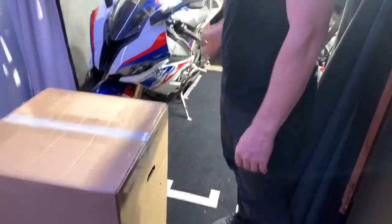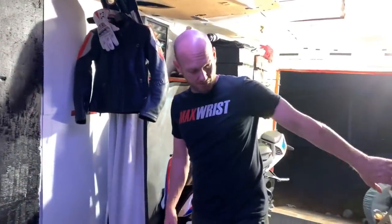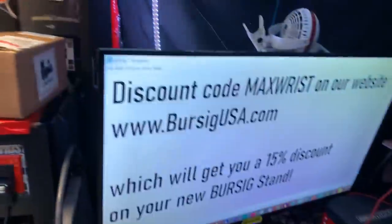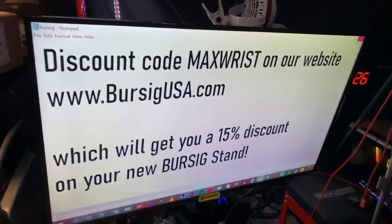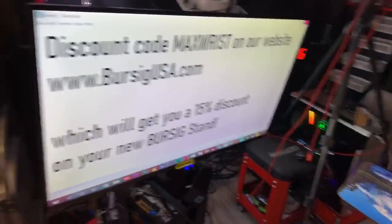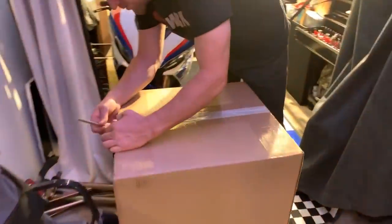Anyways, that's not the subject today. We got the impact and we got a box. You guys already read the title, so it's a stand — and it's from Bursic. Anybody ever heard of Bursic? BursicUSA.com. Alright, let's check it out, Dana. Let's open the box.